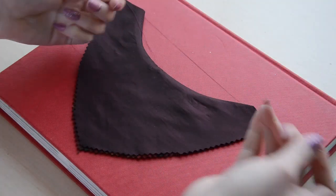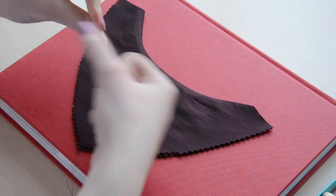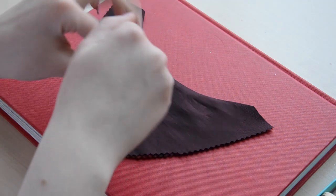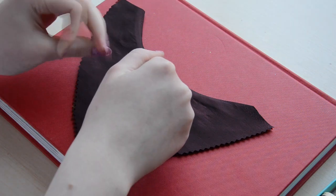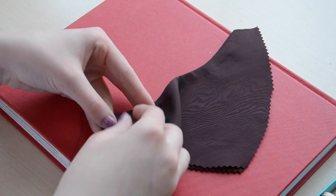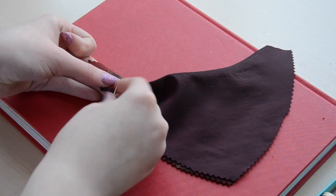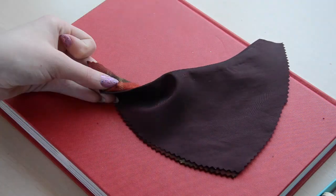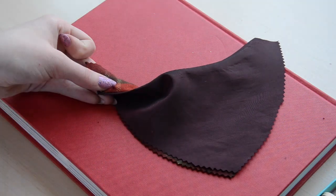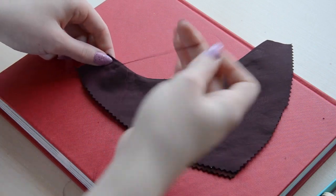Thread the needle with a length of thread that is about 30 inches long, then knot one end of the thread. You can do this by wrapping the thread around your index finger, then using your thumb to roll the thread off your finger. Using both your thumb and your index finger, pull tightly on the twisted thread until it forms a knot. Poke the needle through the point of your fabric where you want the beading to begin, then bring the needle to the wrong side of the fabric. Make a small stitch through the facing fabric to create a loop, then bring the needle through the loop and pull tightly to create a knot. Do this several times until the thread is secured, then bring the needle to the front side of the fabric.